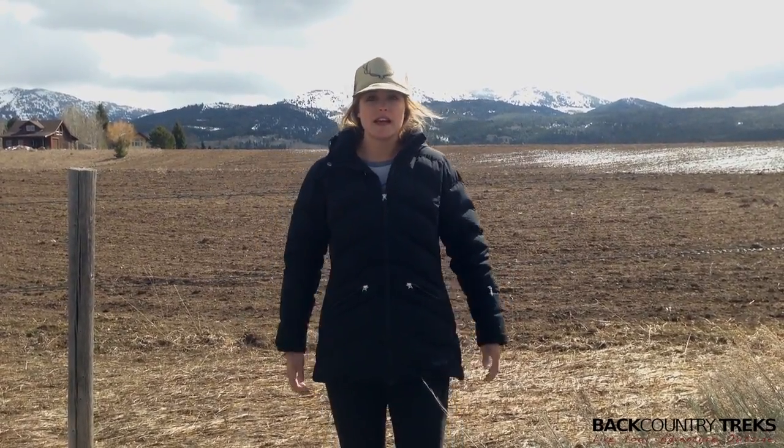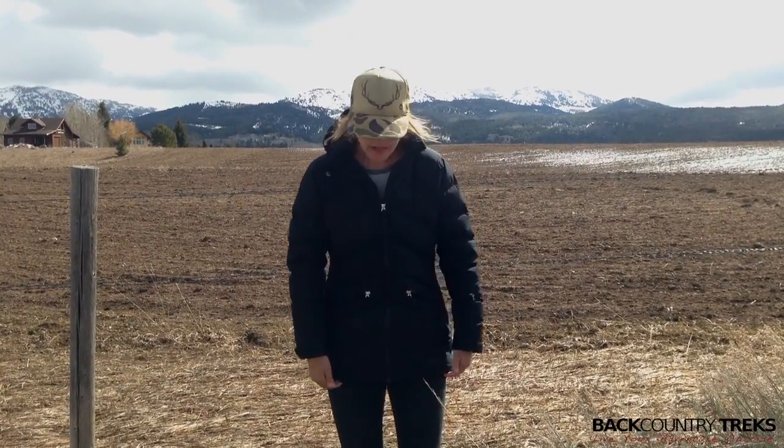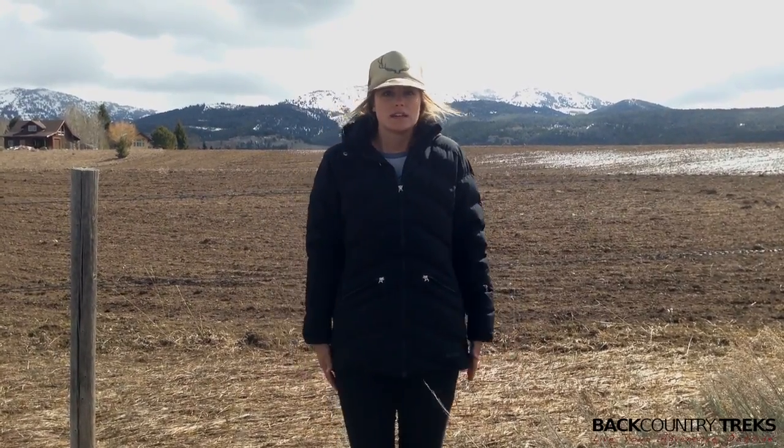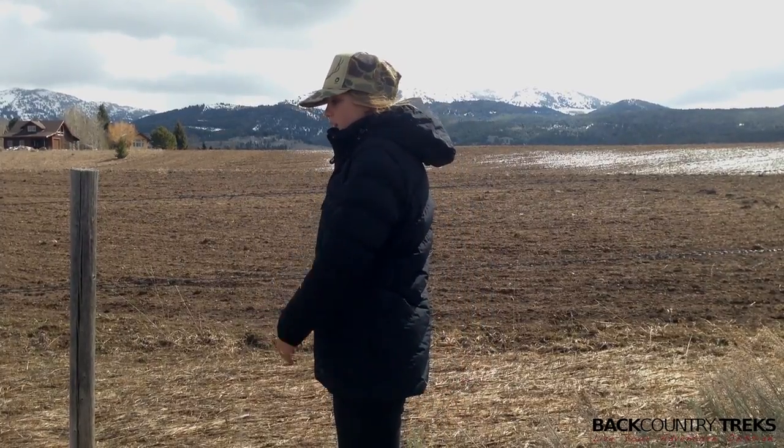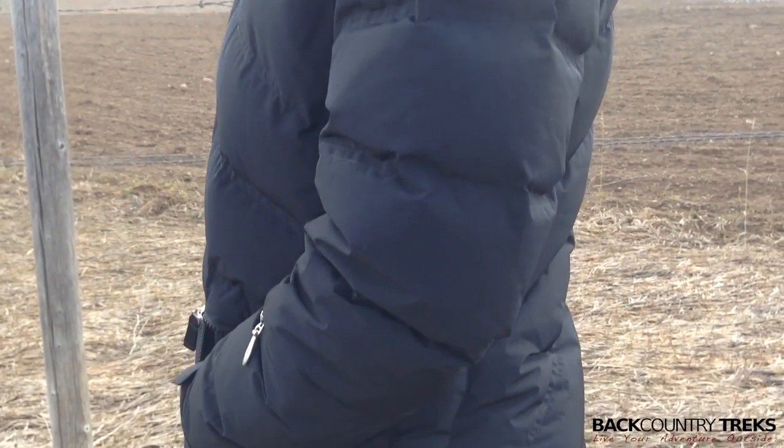One thing I will mention is the fit. This is a size large. I love how long it is — as you can see it comes down kind of towards my thighs. In the back it comes down past my butt, so it's going to keep the elements out during those cold snowy days.